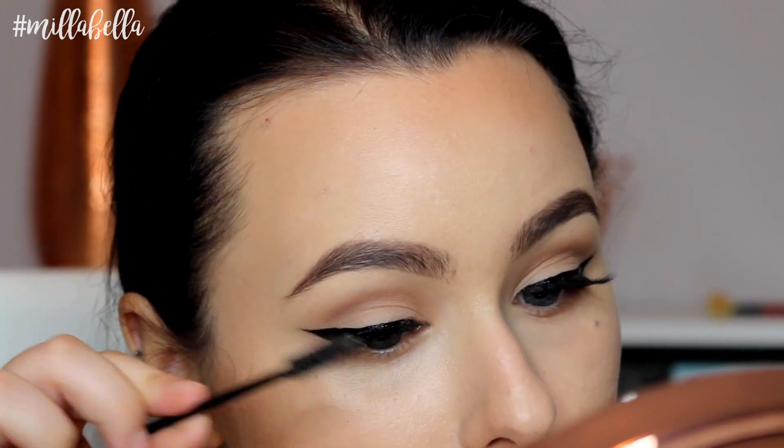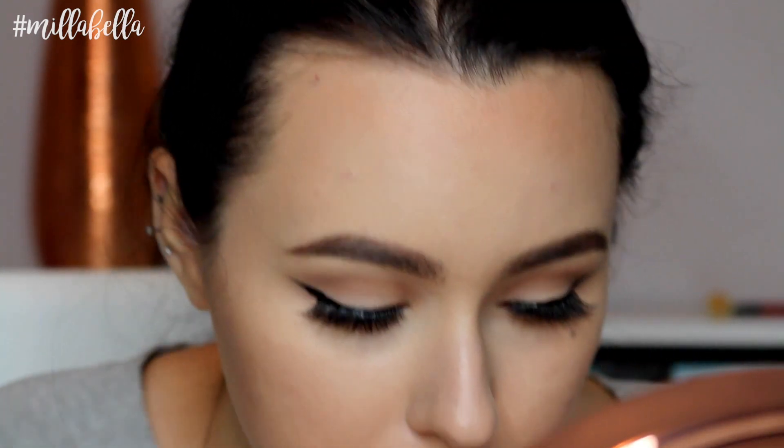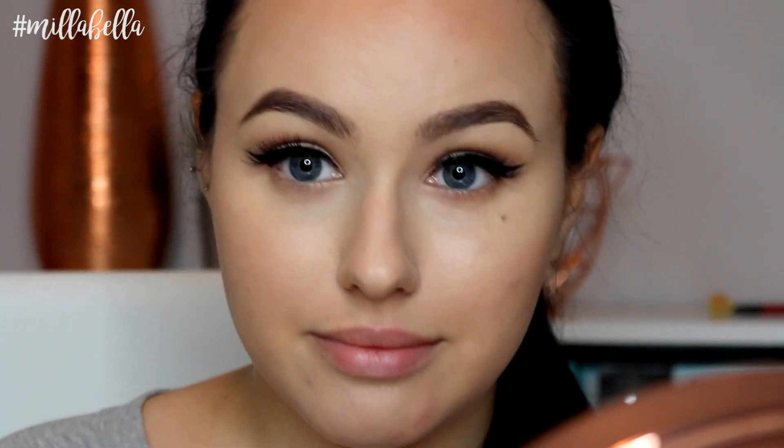Now to make sure that our winged liner is nice and perfect, we're going to go over it again so that the lash band is covered. And also don't forget to coat your bottom lashes as well.